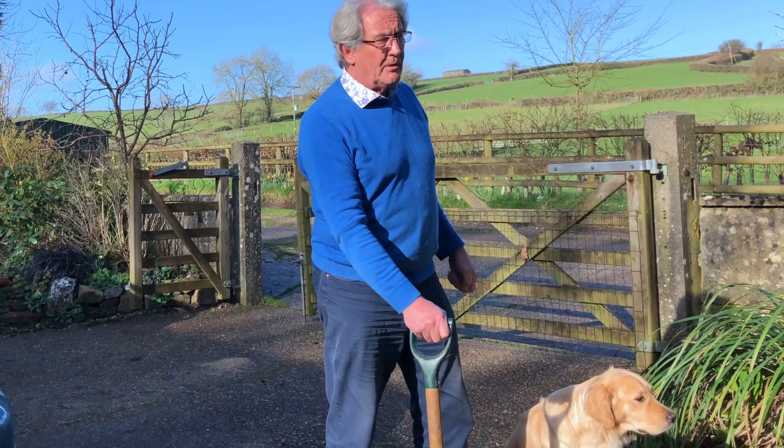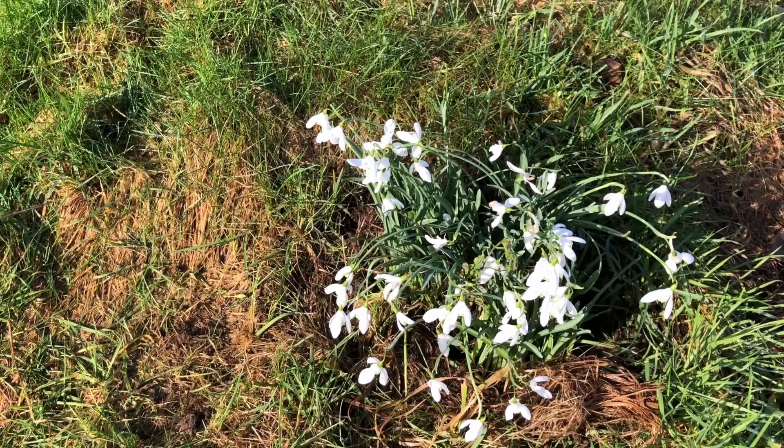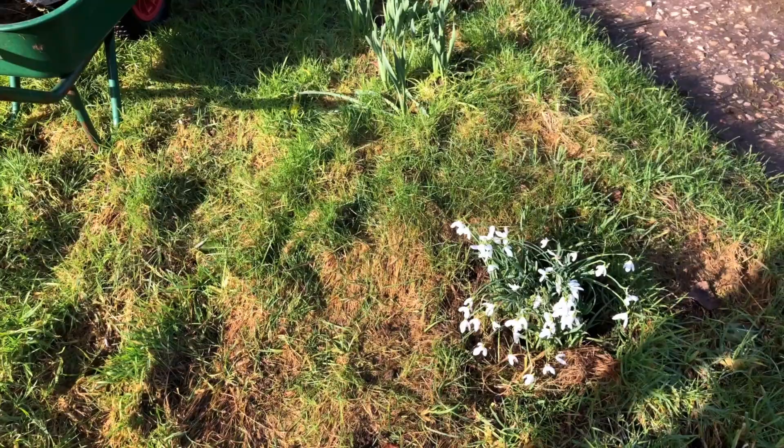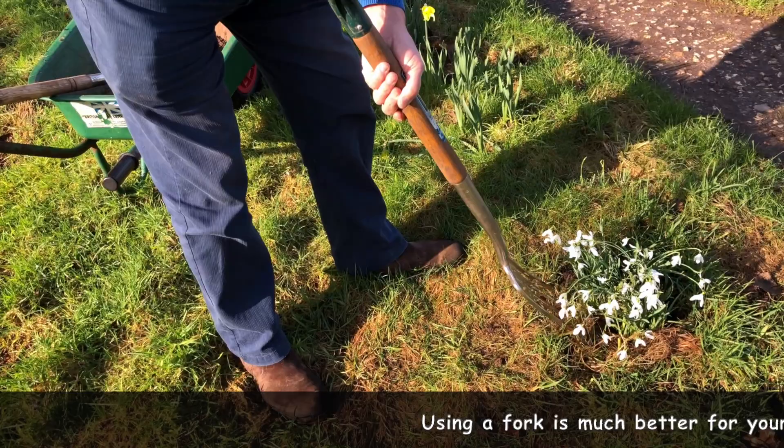So let's go and find a clump and I'll show you exactly how to do it. This is the clump that I've decided needs splitting up — it's got to quite a decent size. I'm not going to break it too small but I'm going to split it around. We'll start off by going around and just lifting it gently. I always use a fork — a fork is far less damaging. A spade cuts right through whereas a fork causes less damage to the roots, and as I'll explain in a minute, that's very important with snowdrops.